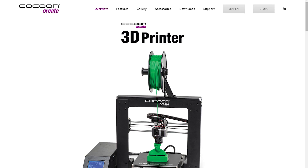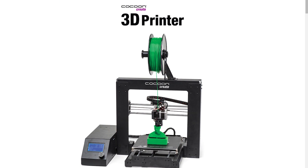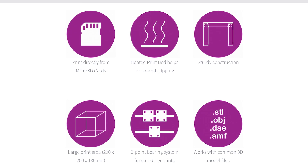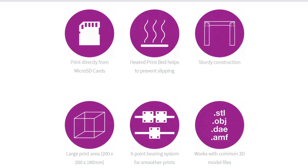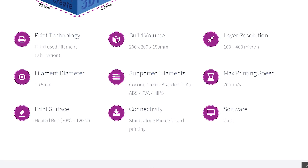Firstly, the brand: Cocoon Create. Never heard of that one, but that's not too surprising considering Aldi's business model is basically self-branding everything they sell. Looking over the specs, the printer has an advertised print volume of 200 x 200 x 180mm, has a heated bed, and is advertised to print with Cocoon Create branded PLA, ABS, PVA, and HIPS — but more on that later. The software supported is Cura, and it has an advertised layer resolution of 100 to 400 microns.